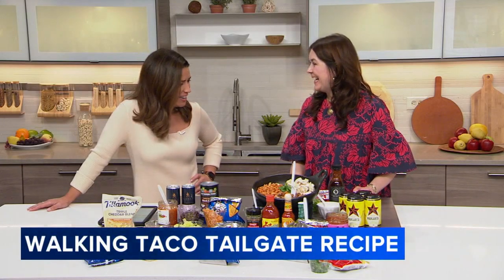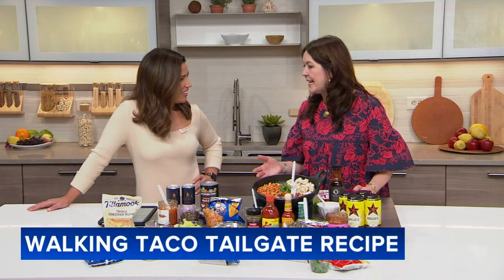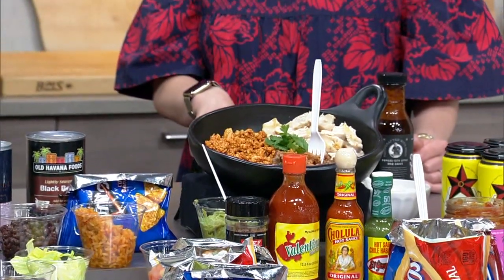Oh my God, am I missing something? I mean, I've done lots of tailgating. What am I missing here? It's just a fun way to present a taco to your guests. In the south and in other areas, they're called Frito Pie, but I've only known them as walking tacos. A lot of restaurants have them on the menu, like Big Star and a few other places.